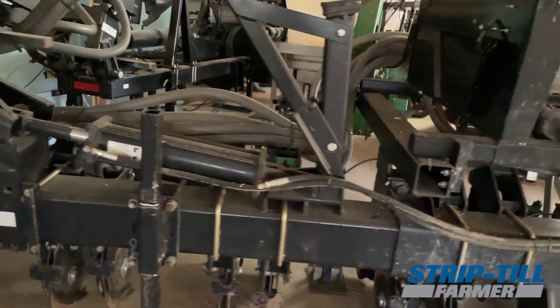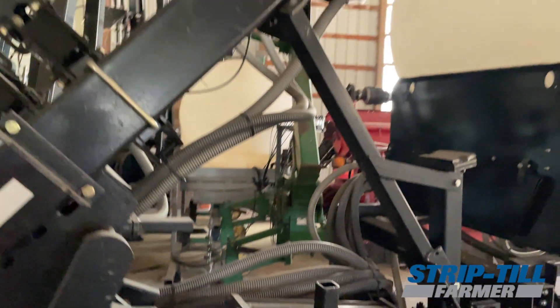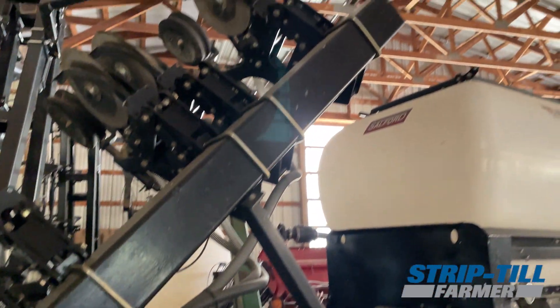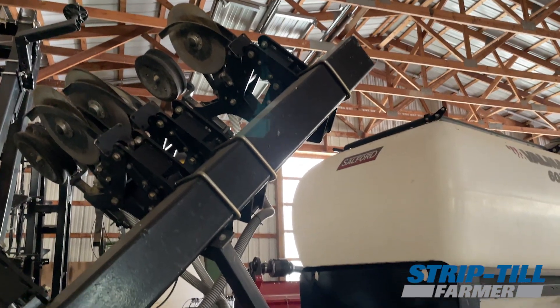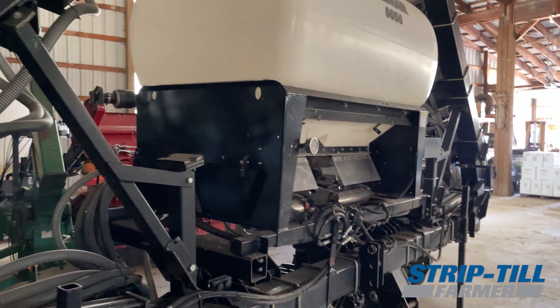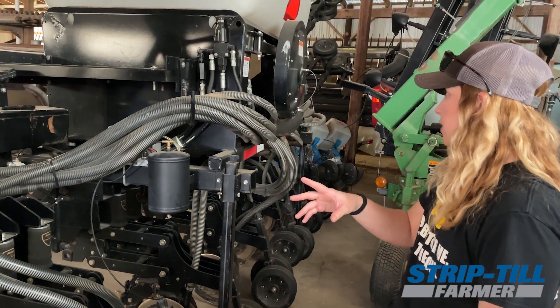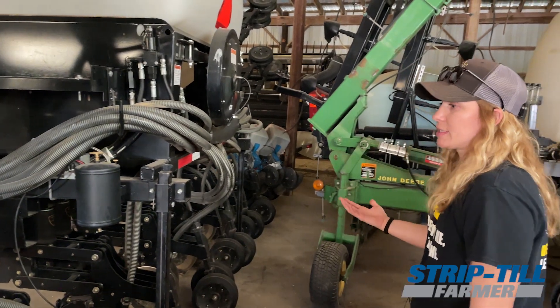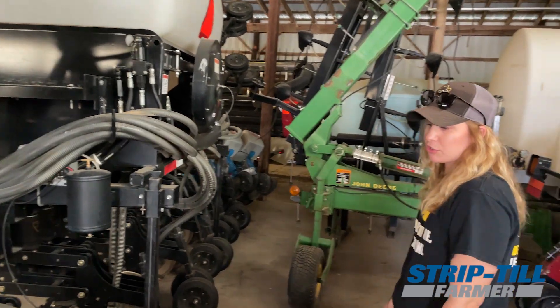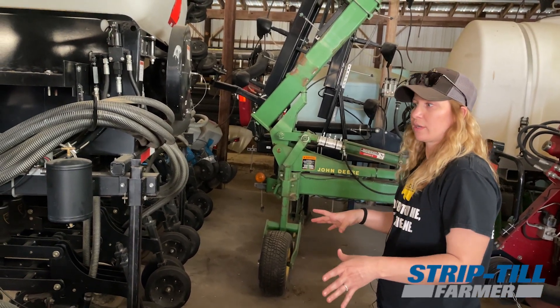We've learned a lot with this. We interseed all of our corn, doing that V3 to V5 — usually a little bit earlier now. Then in the fall we'll put all of our cover crops — mainly cereal rye or whatever kind of blends we have — down with this too, usually following the combine right out of the field.